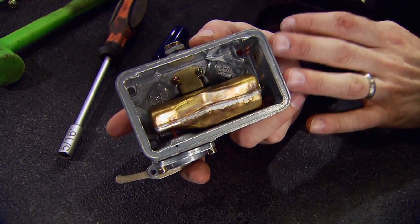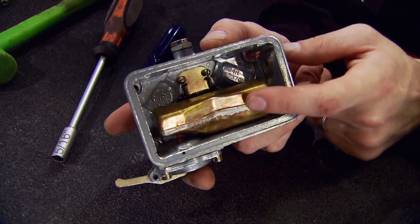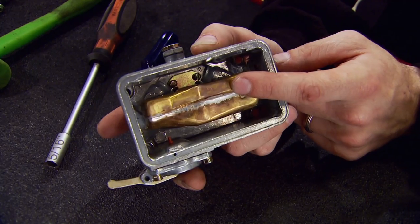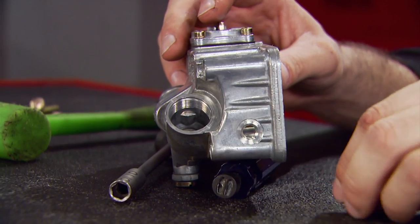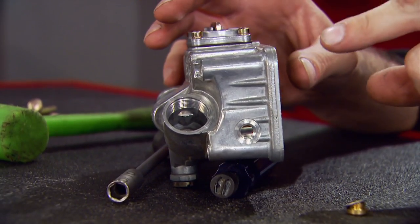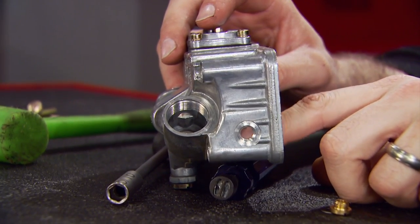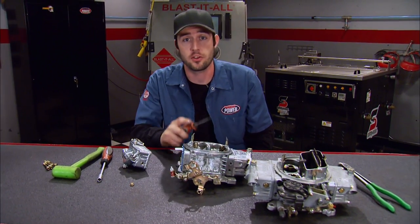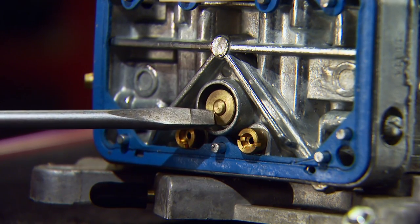Next up are the fuel bowls — they're basically a holding tank and work much like a toilet. They get supplied fuel from the fuel pump, and as the fuel level rises, so does the float. It closes a needle, and as the engine consumes the fuel, the float drops back down. The sight window — either with a glass view or a plug — is the only way to set the float level when the carburetor is on the engine. You need the fuel pump on or the engine running, so make sure you have an adequate fire extinguisher handy. Behind the bowl is the power valve, which gives the carburetor a richer mixture when you push the throttle to the floor.